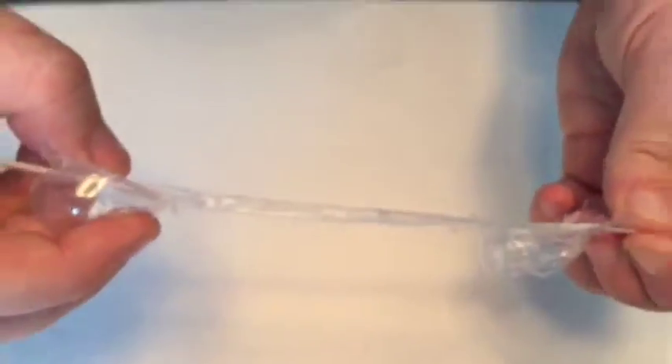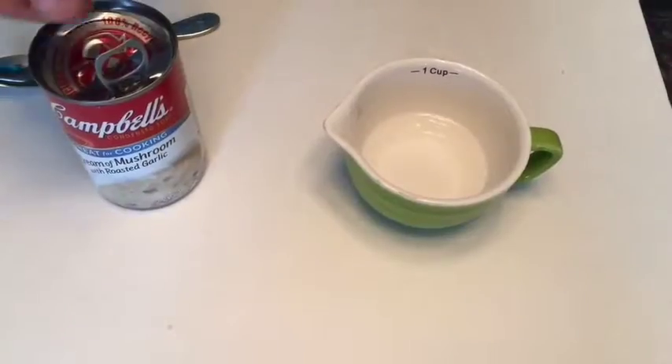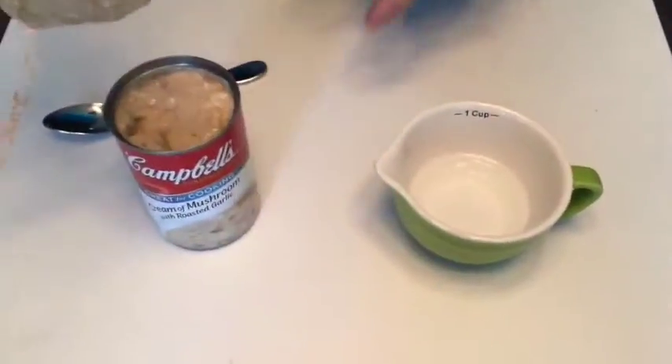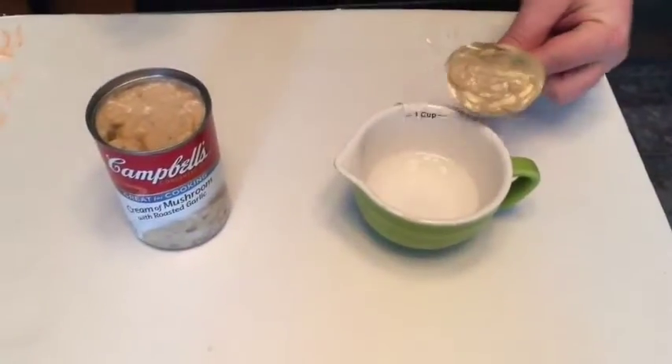Now it's threaded all the way through and lays nice and flat. For the next phase, we need to make a cream of mushroom or a cream of chicken base, which we will use as our pus for injection.